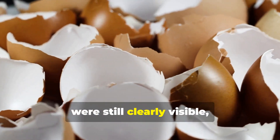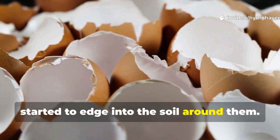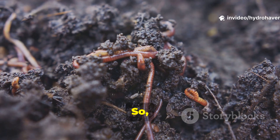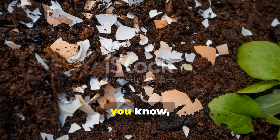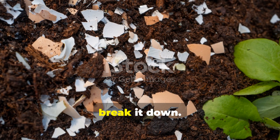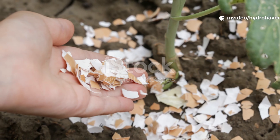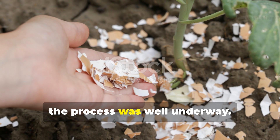The eggshells, however, were still clearly visible, though some of the smaller particles had started to edge into the soil around them. Microbes were feeding actively on the nitrogen from the grass, but the calcium carbonate was still waiting for more microbial and fungal action to break it down. At this stage, the mixture did not yet resemble soil, but the process was well underway.